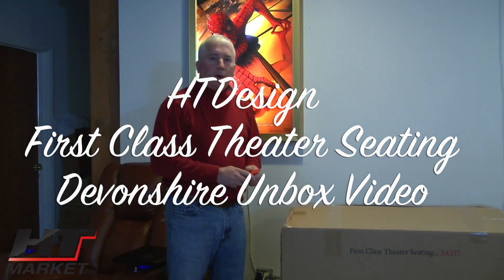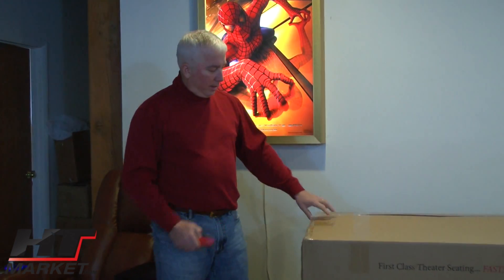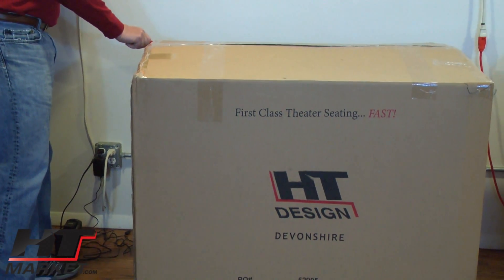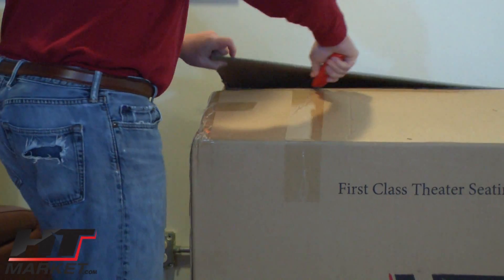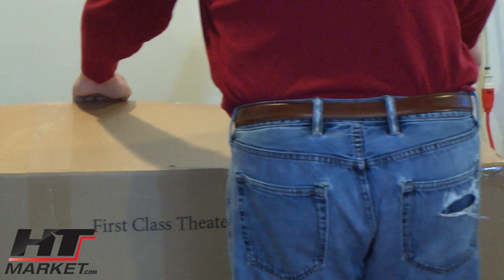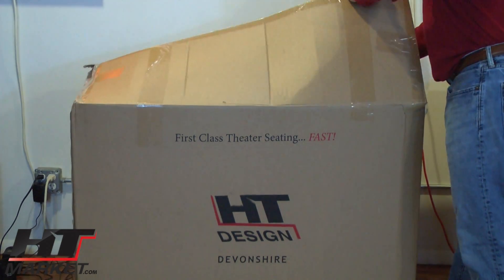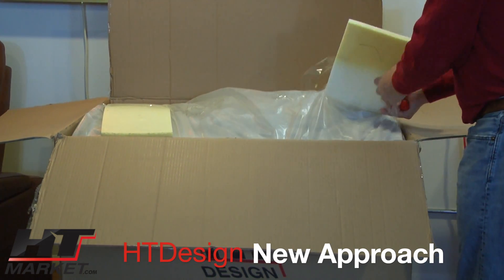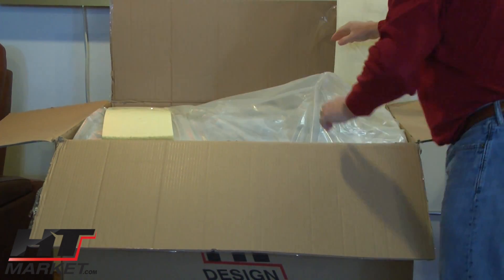Hi, it's Alan Hutchinson with htmarket.com. We just got in our newest style for the HT Design line theater seating — it's called the HT Design Devonshire. I'm going to open the box. The Devonshire is our top-of-the-line seat. It comes in black top grain leather with a nice distinct wood front. It's got padding that goes all the way around the seat on top.